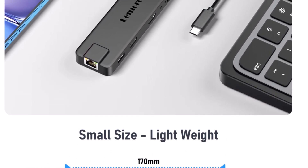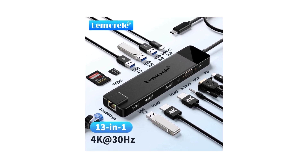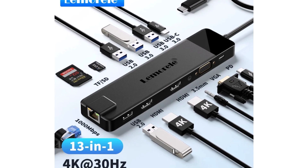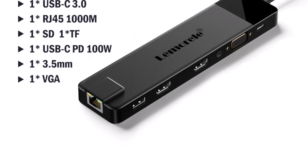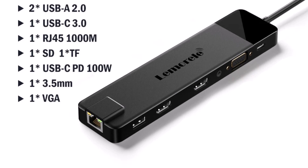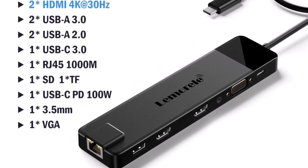It comes with a 25cm cable and a compact design, making it very easy to carry around. The build quality feels solid, and since it's CE certified, it's safe to use too. If you use all the ports at once, it can get slightly warm, which is normal for most hubs. The VGA output has lower resolution compared to HDMI, but it's more than enough for regular presentations or office work. It's not built for extreme high-end gaming or 8K video output, but for normal use or professional tasks, it's absolutely sufficient.